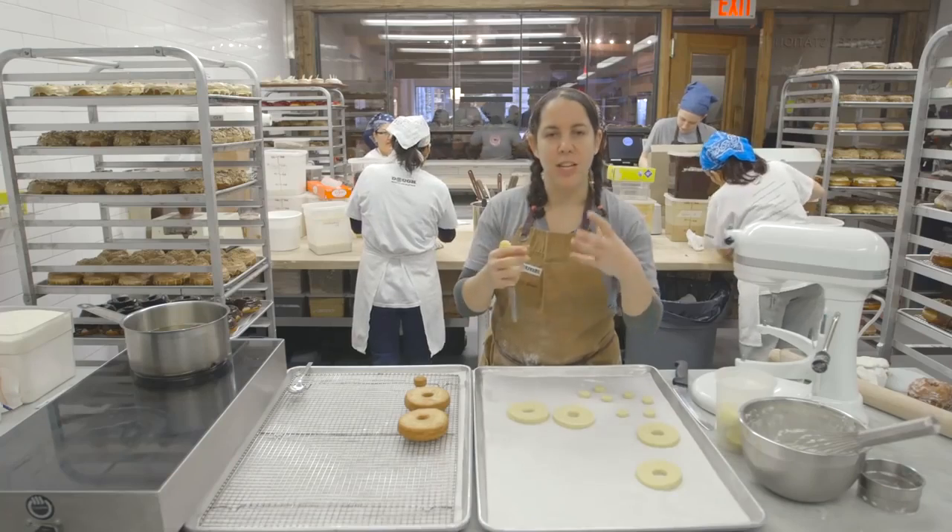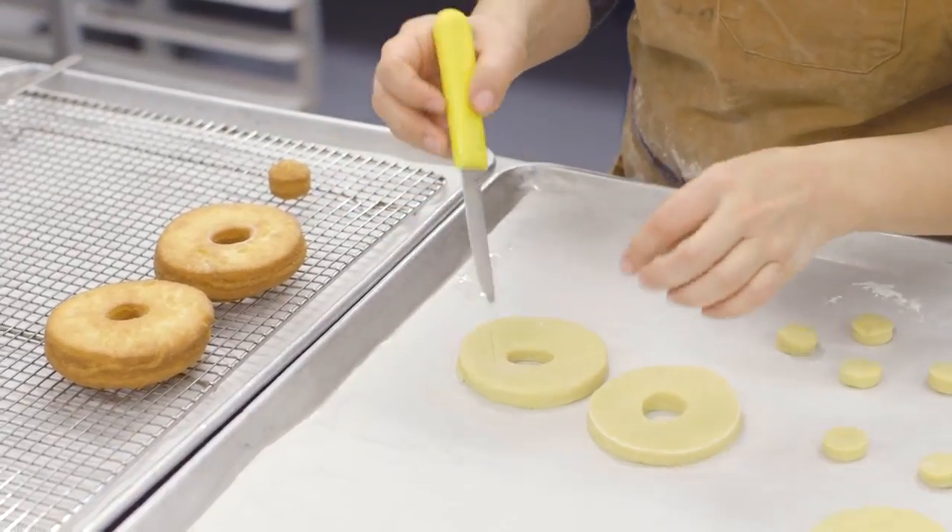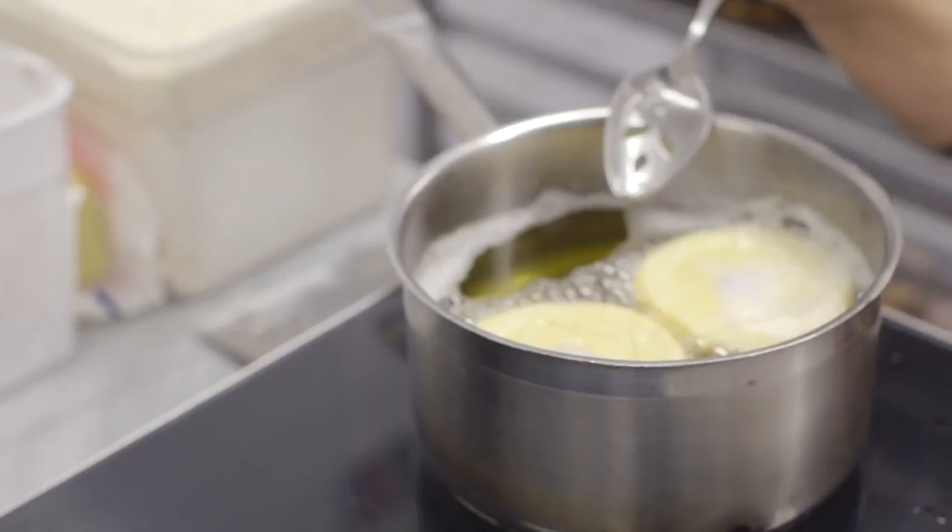You know those old-fashioned doughnuts that are kind of uneven looking? If you want to get a similar effect, you can make indentations with the tip of a knife.